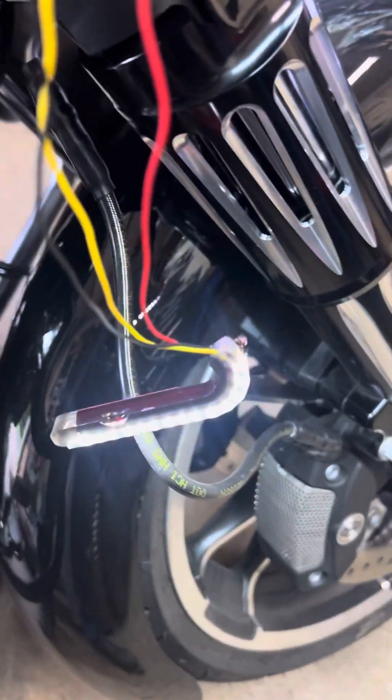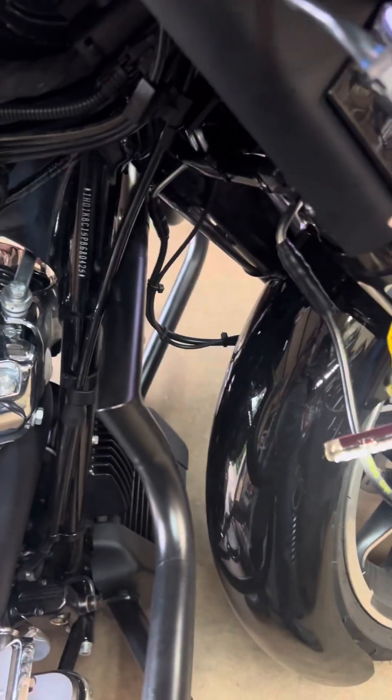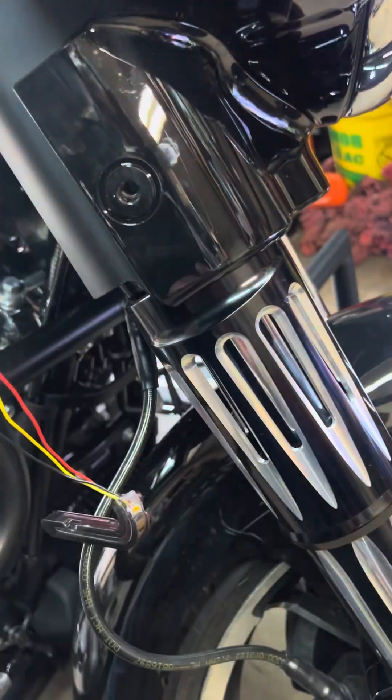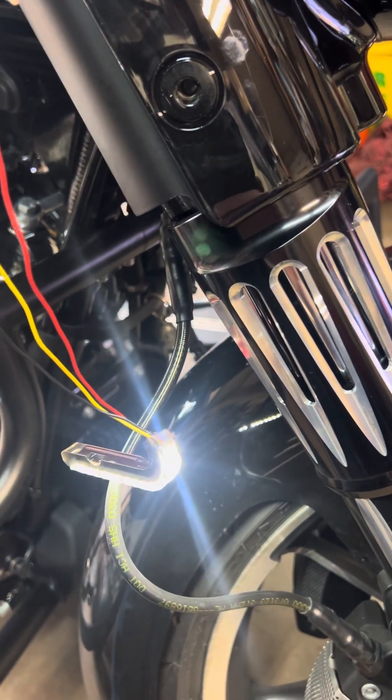So you can see the running lights along with the headlight. I'm going to hit the turn signal — there's my turn signal. I'll turn the turn signal on.